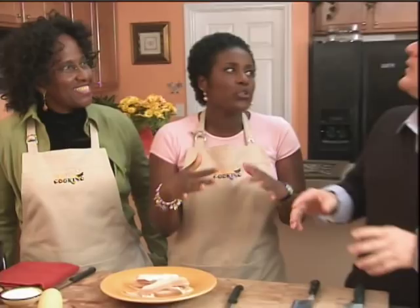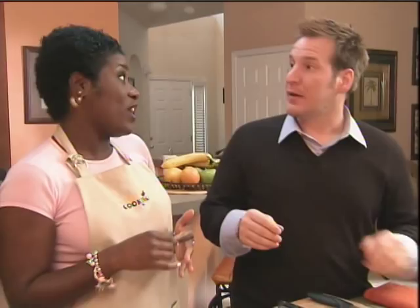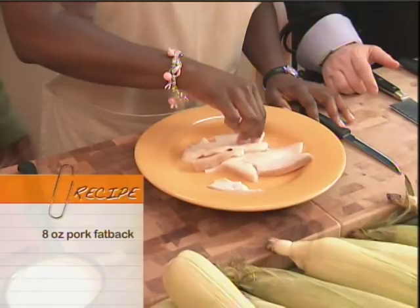Southern style. So if I was making fried corn Brooklyn, New York style, maybe you wouldn't use fat back. I would probably use olive oil. It wouldn't be as good, bottom line. So you need fat back — take that up north with you. The first thing we're going to do, Jaquetta, we're going to put the fat back in the electric skillet. This is about 12 slices, and we're going to fry that.